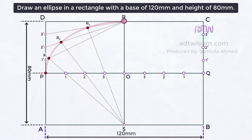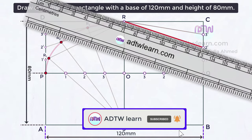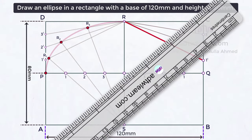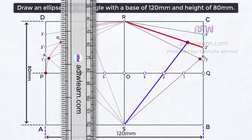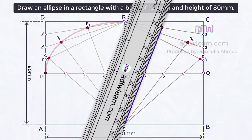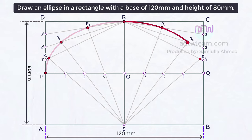After this, join these points to point R. Take a ruler and draw a line from point S to line 1-R, passing through point 1. Mark this intersection point as R6. Next, draw a line from point S to line 2-R, passing through point 2, and mark the intersection as R5. At last, draw a line from point S to line 3-R, passing through point 3, and mark the intersection as R4. If we join points R, R4, R5, R6, and Q, we get the second one-fourth of an ellipse.